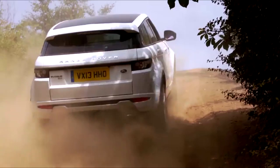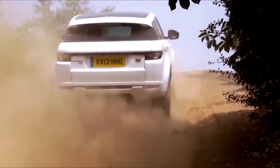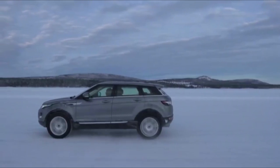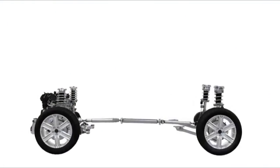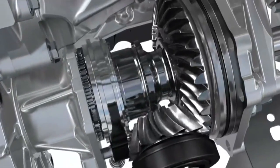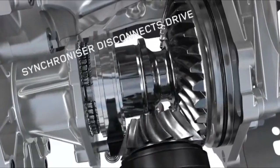We have the ability to lock the rear drive unit and transfer torque from the driveline to either the left or the right rear wheels. Within the power transfer unit we have a synchroniser, and that gives the ability to disconnect the drive at the transmission.